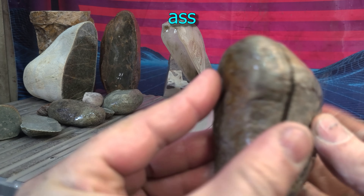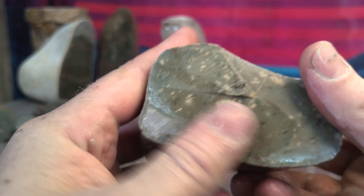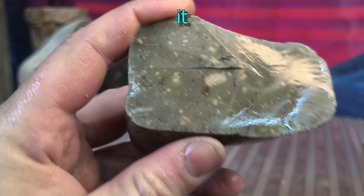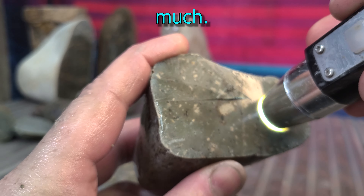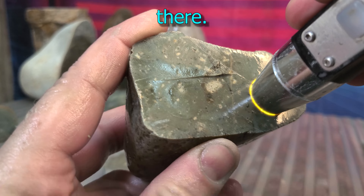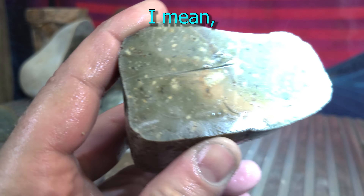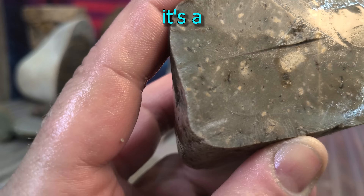That certainly took its sweet ass time. It looks a little opaque for jade but that doesn't mean much. That's interesting right there. I mean, I doubt it's jade. Like most things on my property, I doubt it's jade.